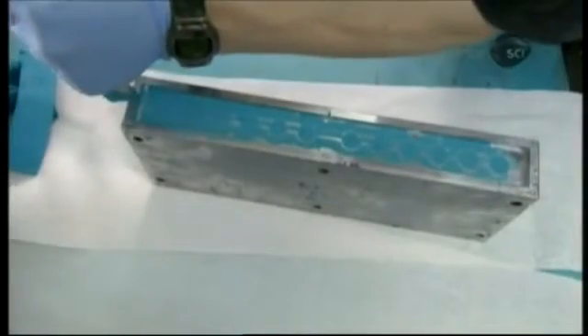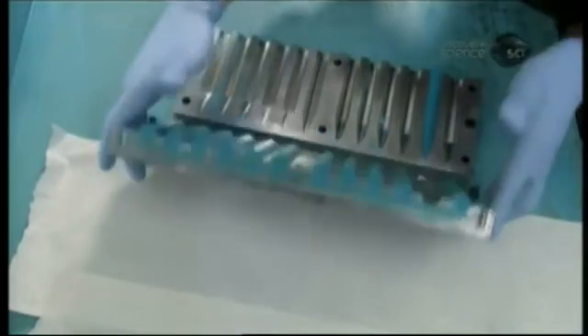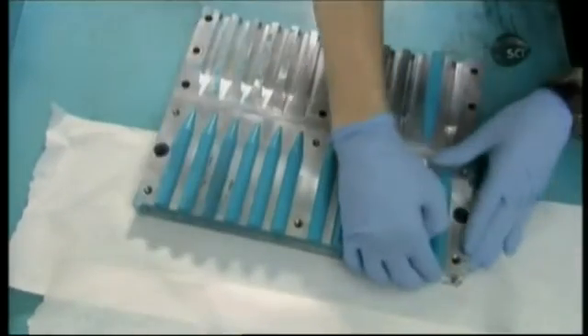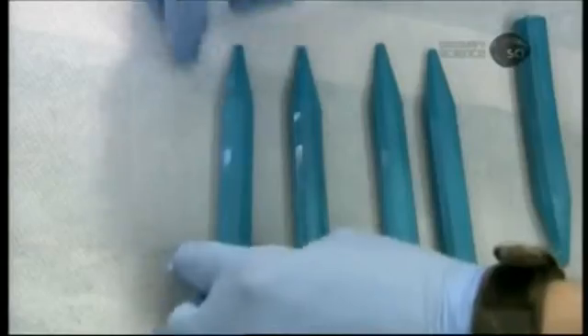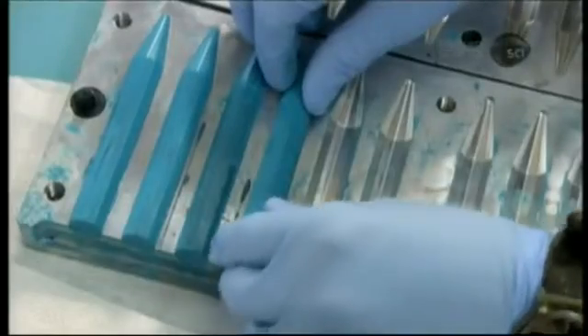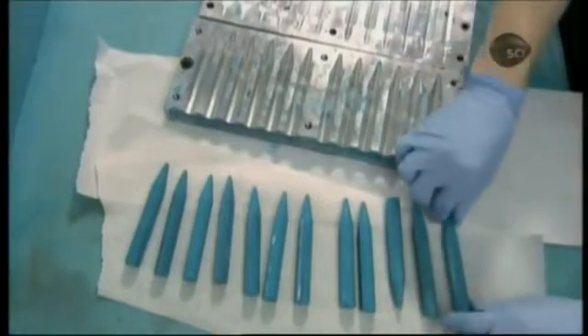Then they unscrew the mold and pry it apart. Once the mold is safely opened, they gently extract the finished encaustic sticks. They wear gloves because the sticks are still a bit hot and can stain their hands. For those same reasons, they wrap the sticks, once labeled, in plastic.